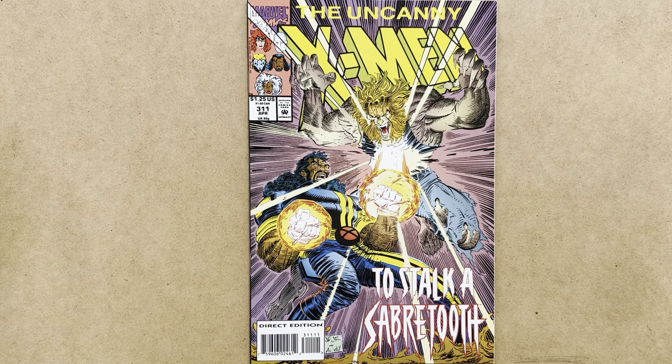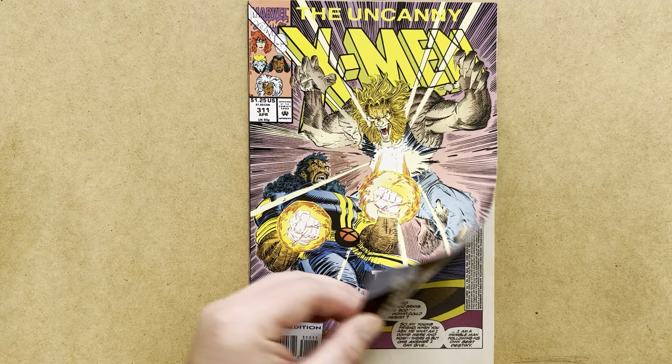Welcome to Comics Bazaar, the channel of comics commentary and Arcana. This video features The Uncanny X-Men number 311, cover dated April 1994. The cover is captioned 'To Stalk a Sabretooth,' featuring Bishop going up against a very vicious-looking Sabretooth. The art is by John Romita Jr., inked by Alvay, and this happens to be John Romita Jr.'s final issue of his second short run on the title.